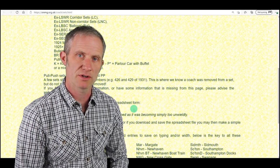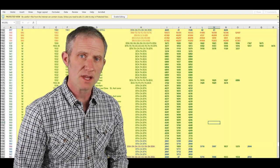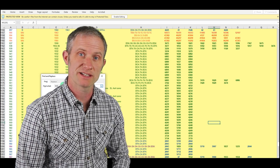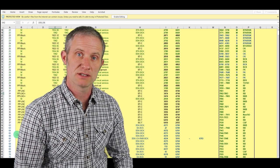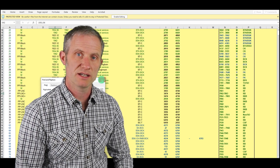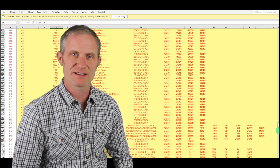I found a really excellent website where somebody had very helpfully collected all of the carriage numbers and set numbers into a big Excel sheet. You can download it and do CTRL-F to find any particular number you want. I searched for 951 and that gave me all the carriages that made up set number 951 - a pretty good starting point. Once I'd found the carriage numbers I needed to find out what those carriages were: were they brake thirds, first class, second class, etc.